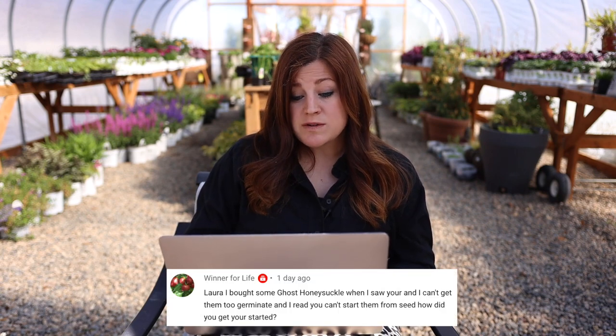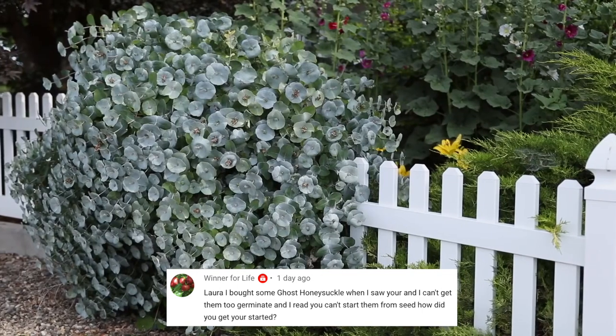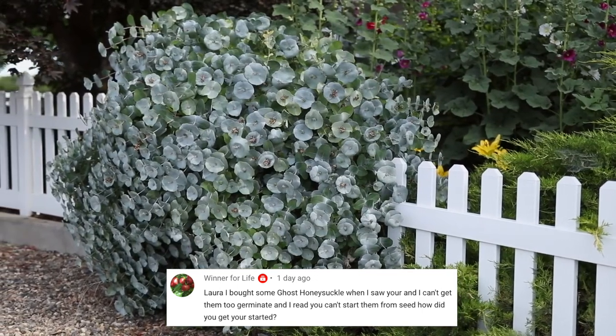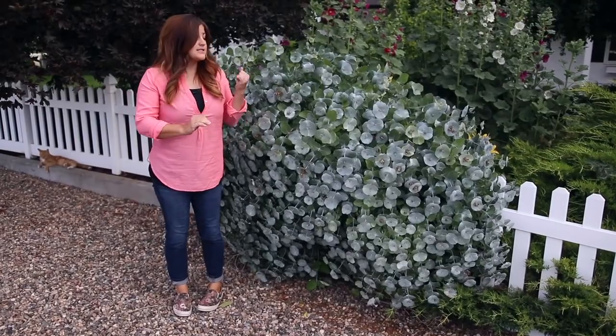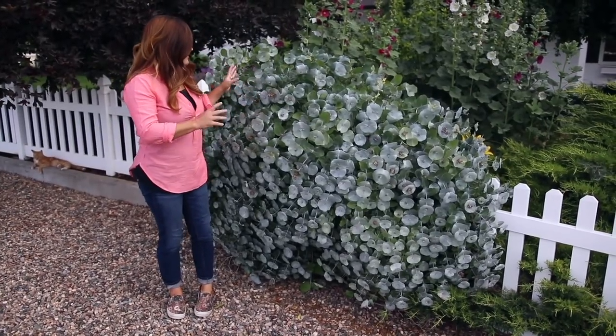There is a house being built across the street, so I apologize if that hammering is picking up in the audio. Winner for Life bought some ghost honeysuckle after seeing mine and can't get them to germinate — they read you can't start them from seed. I bought mine as plants — my parents get them in at the garden center in one-gallon cans. I think there is a resource online, possibly Great Garden Plants — we'll try to find a link and put it below. I've never tried to germinate them from seed.